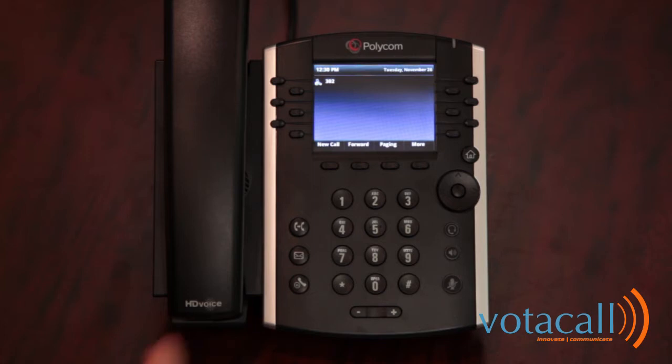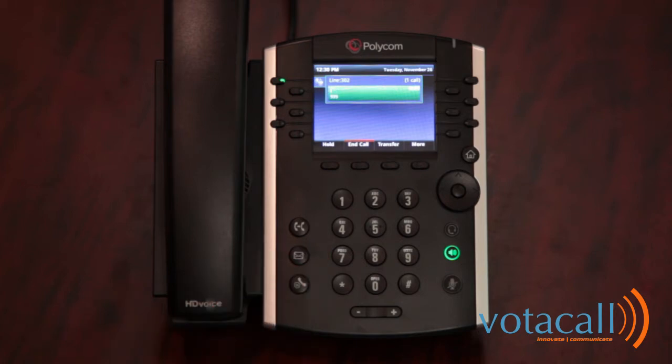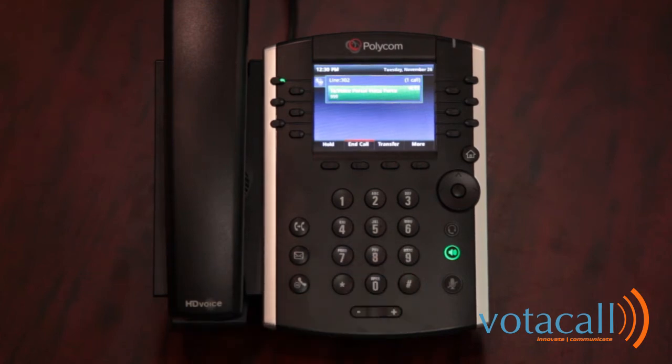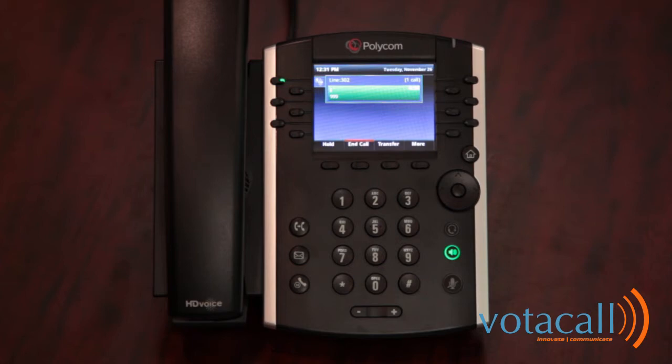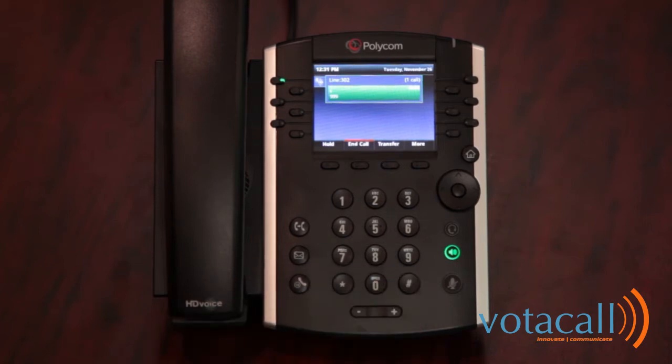You will be prompted to change your passcode and record your personalized name. Enter your new passcode, then press the pound key. Your new password should be between 4 and 8 digits — in this demo we'll use 2580. Enter your new passcode again and press pound to confirm. You'll hear: Passcode has been changed successfully.